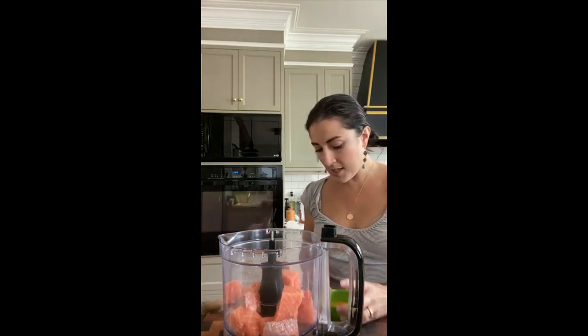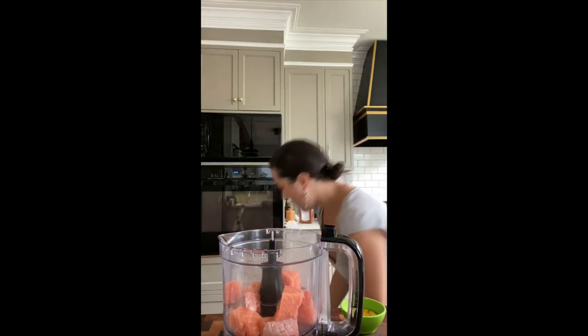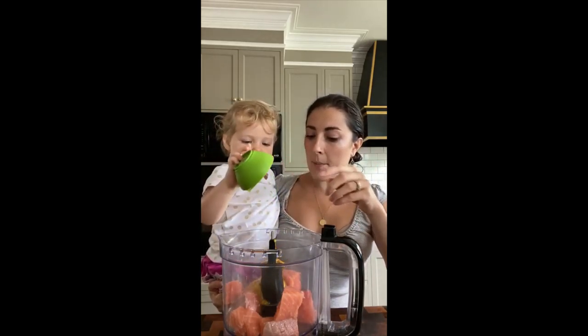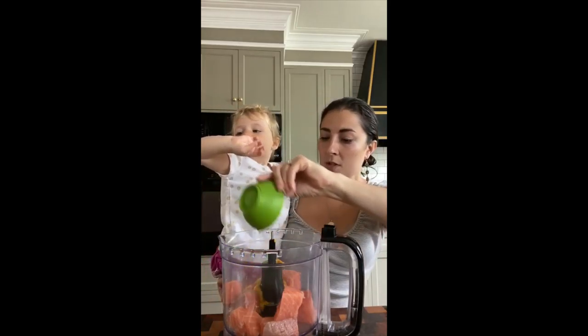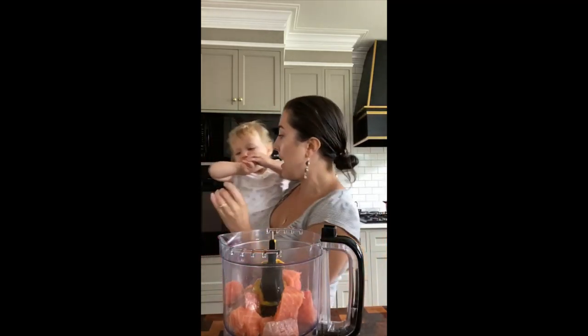Do you want to add some more ingredients? Can you dump this in here? Come on up. We're dumping in two tablespoons of yellow mustard and one tablespoon of agave nectar.